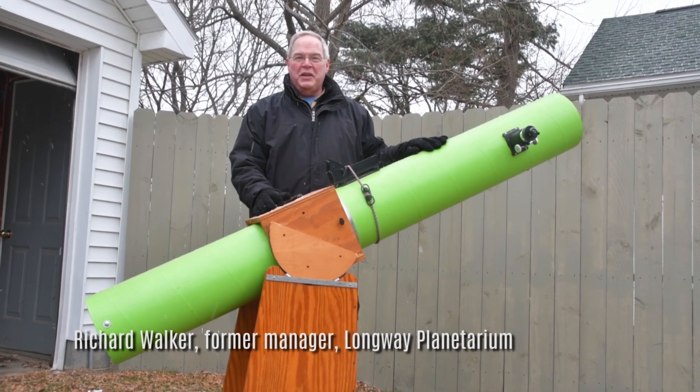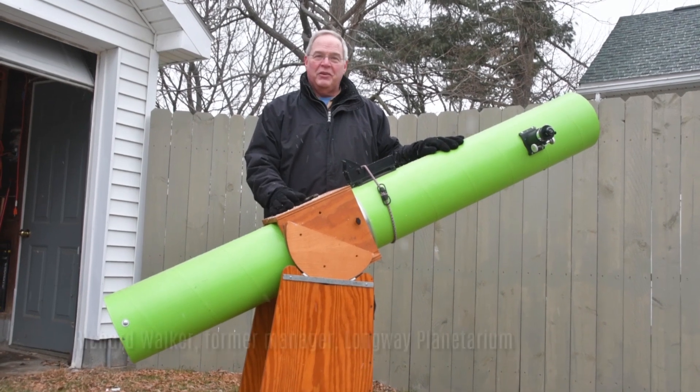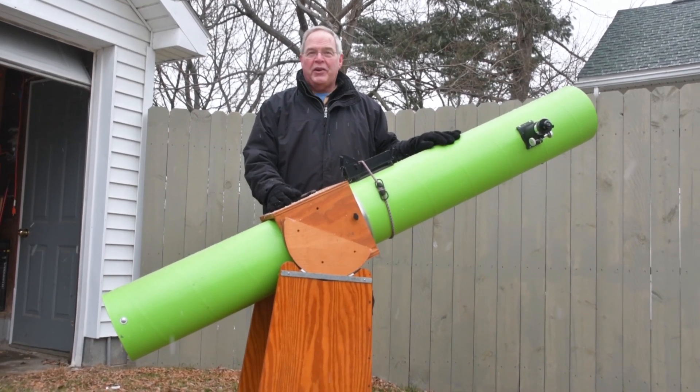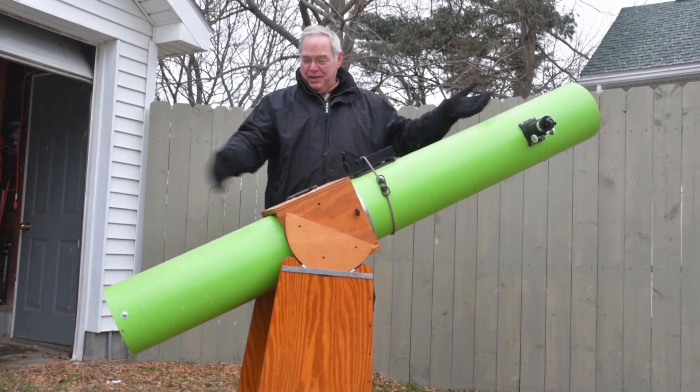People think you need to spend $10,000 to have a big, nice telescope. You really don't. You can spend $300 or $400 and get a really great telescope. Or if you're crazy, you can make one.